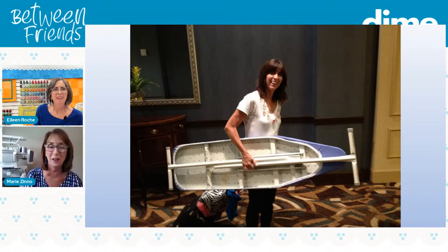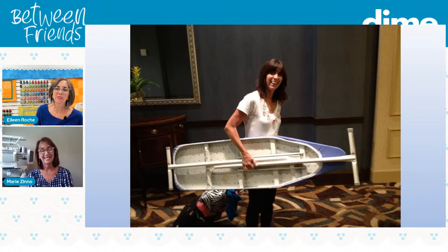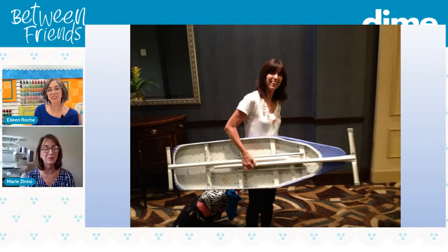People at the desk were like, is she just walking through there with the ironing board? Is she stealing my ironing board? Here's Margie Hershberger — she says she has younger sisters who are also twins, the youngest numbers six and seven. Margie's from Lancaster, PA, and just a couple of weeks ago she was in Ocean City, New Jersey for vacation.